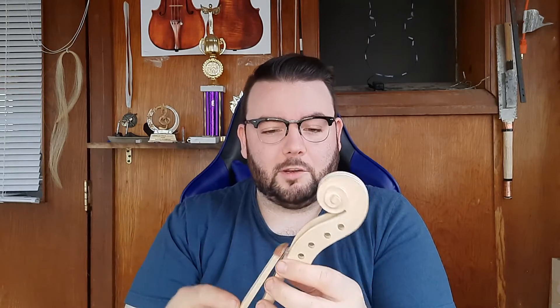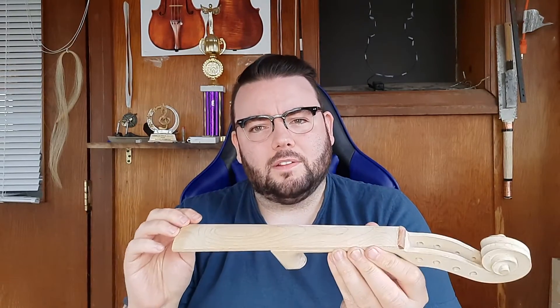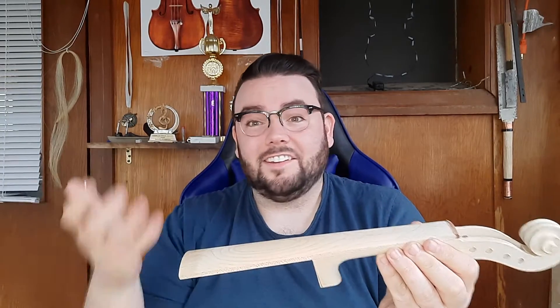I'm going to rework the neck and then properly join the fingerboard. The nut seems to be dogwood, which is actually a really hard wood as well. I might stain the fingerboard a little bit darker just for more visual interest and contrast with the rest of the violin, but I'm still going to use it — it'll do its job and it's not going to wear out too quickly.